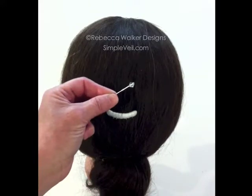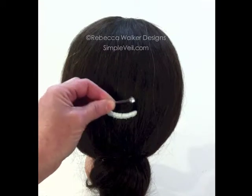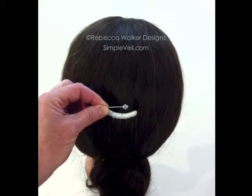This is the little pin that ships with it as well. It just has a clear crystal on the end so it blends in. It's very sharp, so it won't have any trouble going through the veil and the comb.